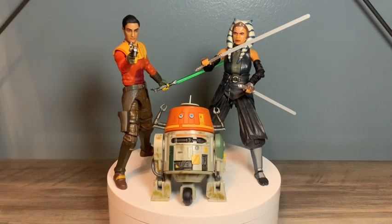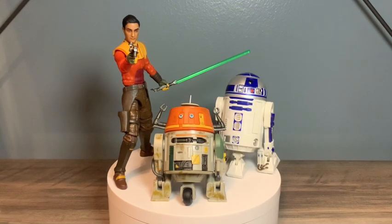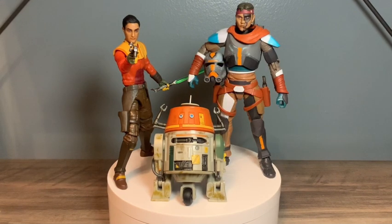Some side-by-side comparisons here - we got Ezra and Chopper next to the Mandalorian version of Ahsoka. Here are the Spectres next to a stormtrooper. Here they are next to R2-D2 - the newly upscaled, correctly scaled R2-D2. And a more random side-by-side to end things off - here we got them standing next to the season 2 mercenary gear version of Hunter.